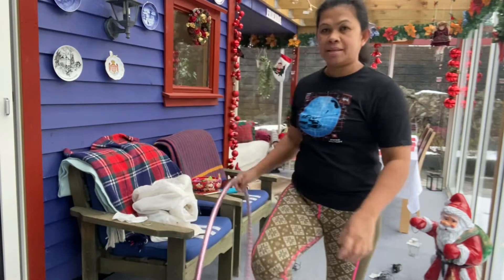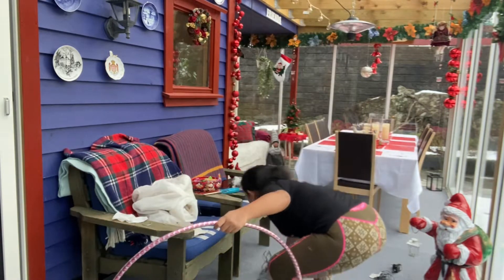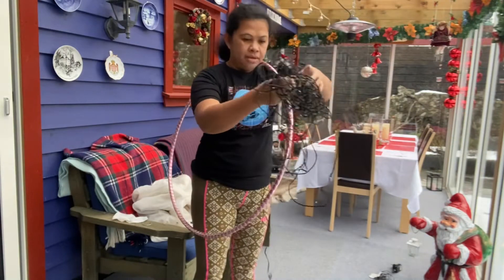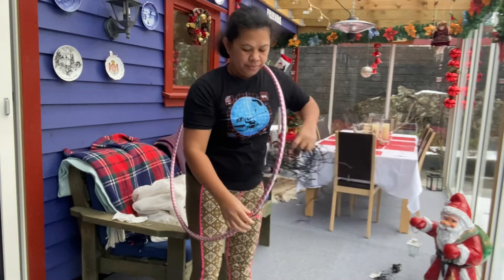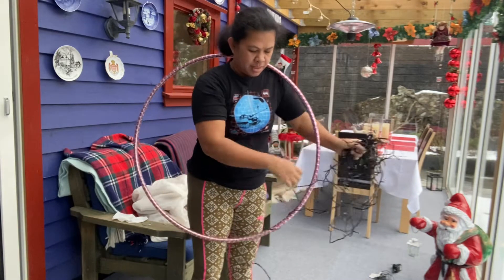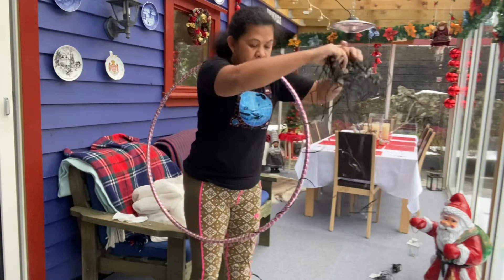So, since hindi ko ito magamit, I'm gonna use these Christmas lights. Christmas decor natin ito guys. Gapin natin Christmas lights. Ring light — it's hot.